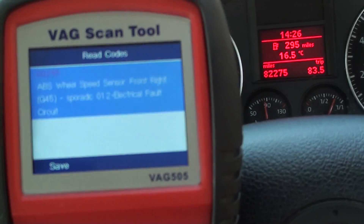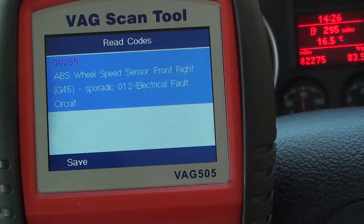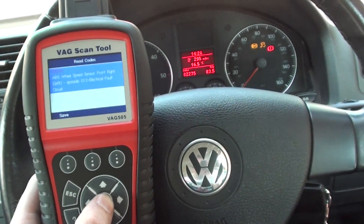We've got fault code 00285 — ABS wheel speed sensor front right electrical fault. So it looks like we need to change the front right ABS sensor on this vehicle.